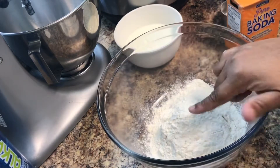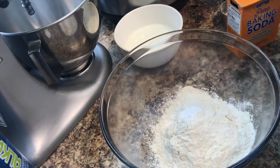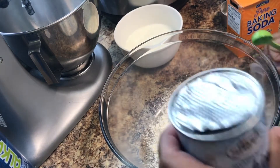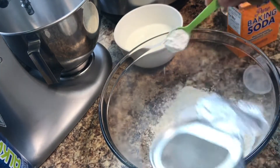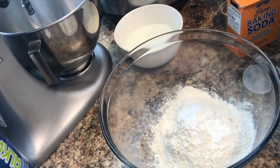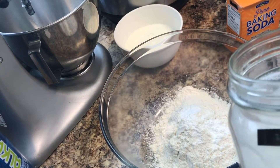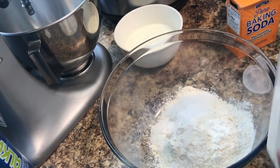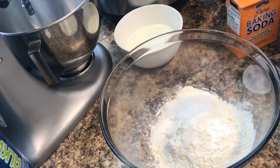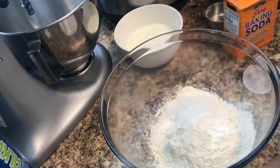Here I have two cups of flour. I'm going to add a teaspoon of baking soda, a teaspoon of baking powder, and two tablespoons of sugar.